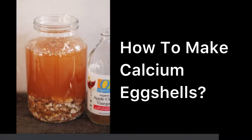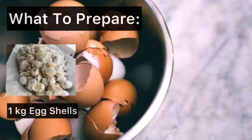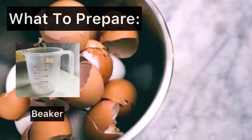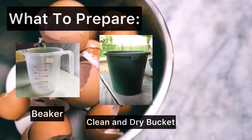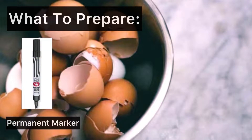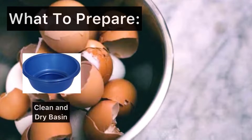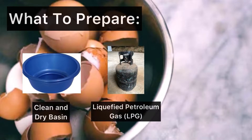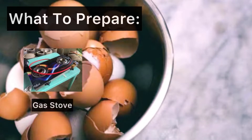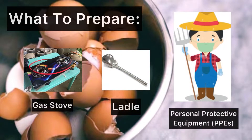How to make calcium egg shells? Before we start, let's prepare the following: 1 kg egg shells, 4 liters of vinegar, manila paper, beaker, clean and dry bucket, masking tape, permanent marker, wand paper, rubber band, clean and dry basin, liquefied petroleum gas, huge frying pan, gas stove, ladle, and of course, never forget your personal protective equipment.